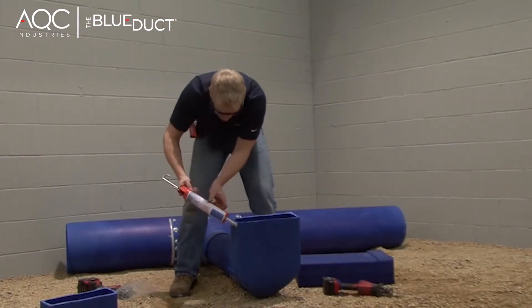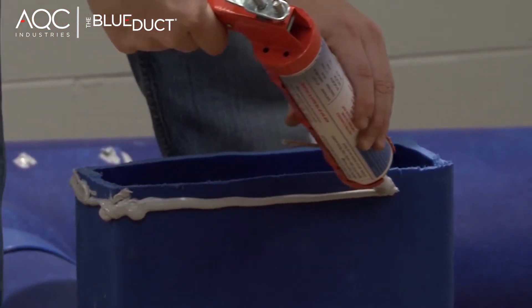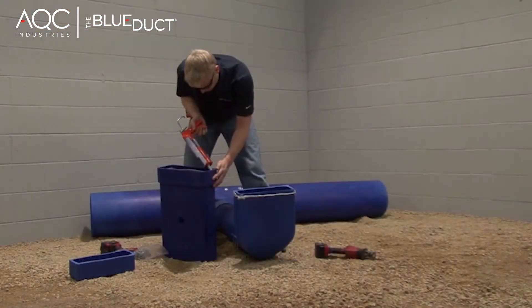Add a quarter inch bead of the blue duct sealant along the outside perimeter of the cut edge of the boot and lip of the boot extension.